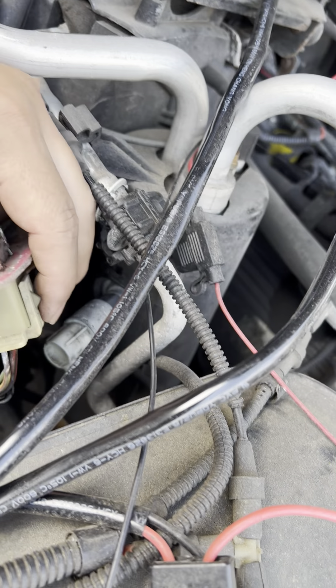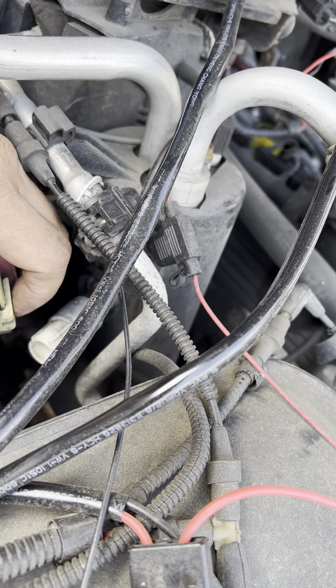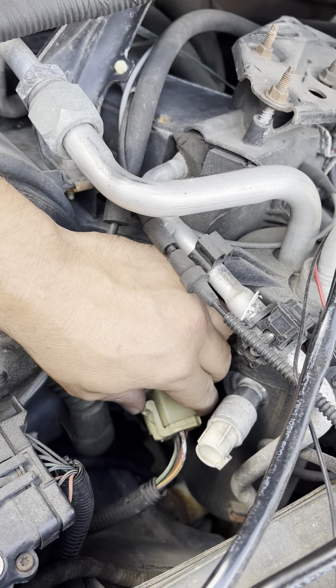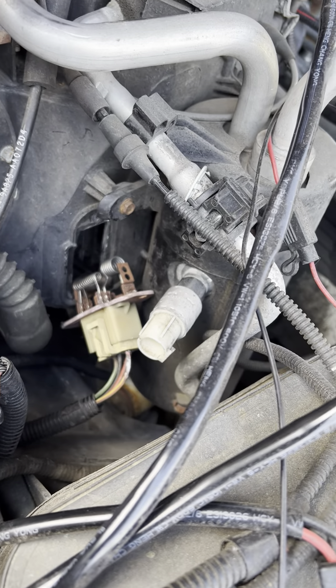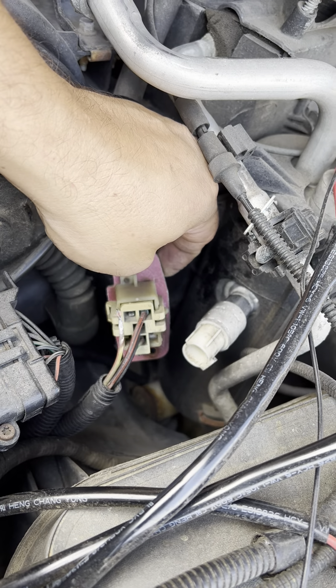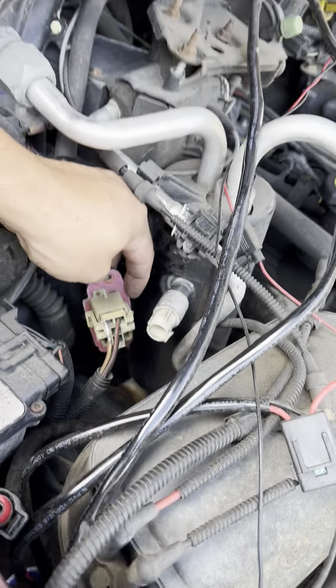That might be bad and causing all this corrosion, maybe. Anyway, you guys know the location of it — it's easy. But check your wiring too, because it could be causing problems. Hope this helps, thank you very much.